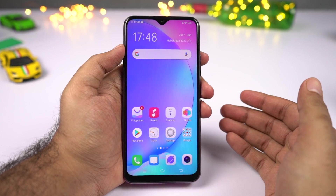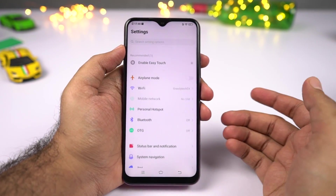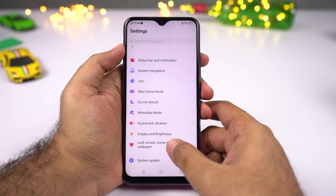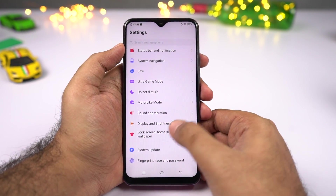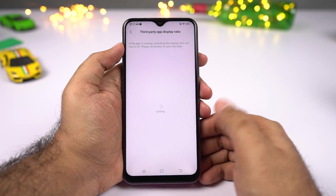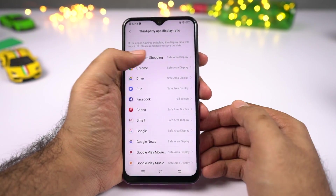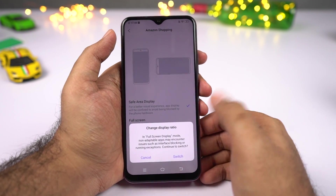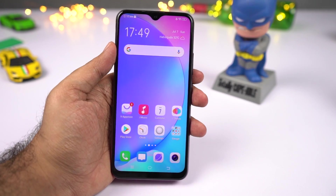Next I'm going to show you how to make apps go full screen. By default most apps go full screen by themselves, but if an app is not going full screen, go to settings, then select display and brightness, then select third party app display. All apps will be listed there — select the app you want and select full screen. This might be useful for some games.